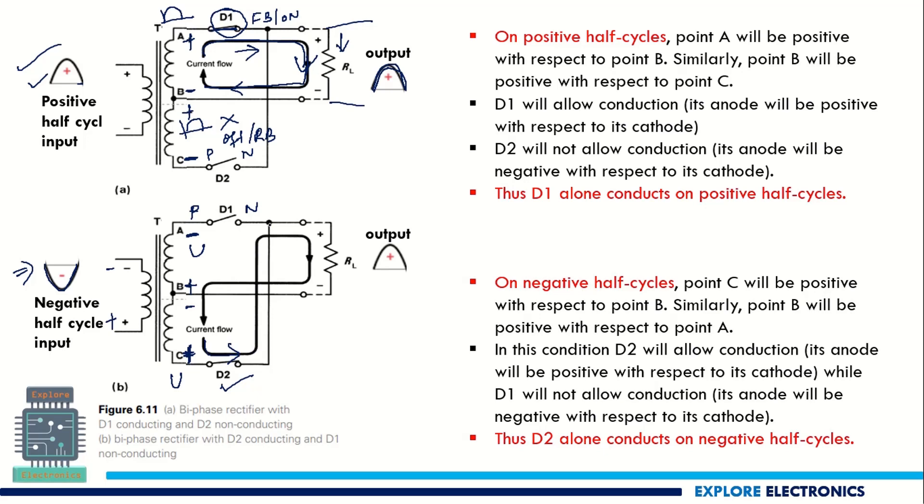The direction of current flow in the negative half cycle is through D2, reaching the junction point, then flowing through RL and back to the negative terminal via the center tap. As I mentioned, the center tap is connected as the reference. In the negative half cycle, the current flowing through RL is in the same direction as in the positive half cycle.